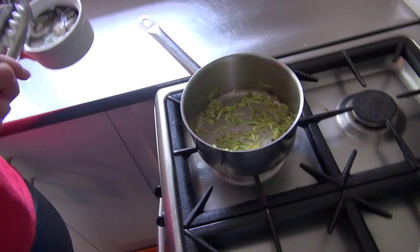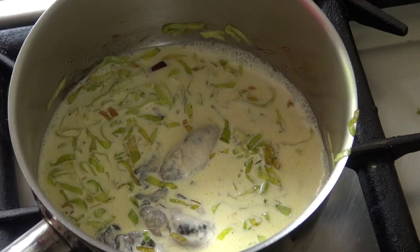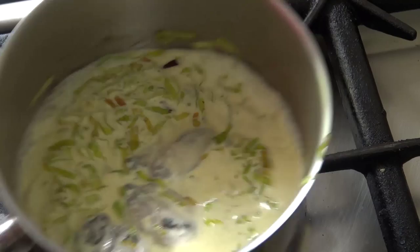Add the oil to a pot and gently fry the leeks until they're soft. Add the oysters and cook a few more minutes before pouring in the cream. Add the salt and pepper and cook a little longer before using a hand whisk to blend together.